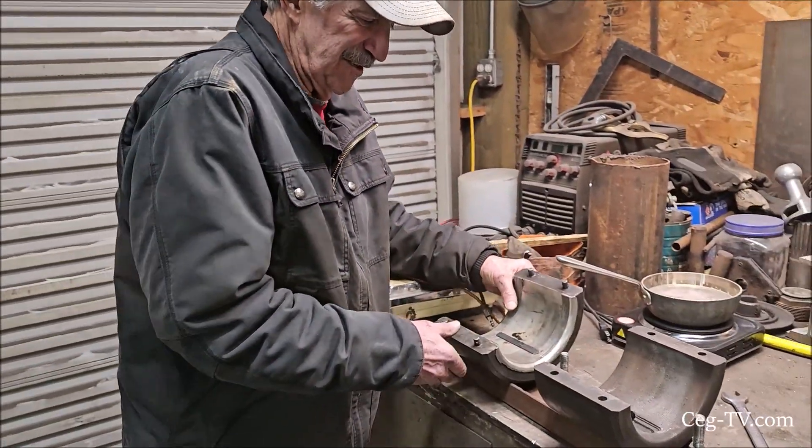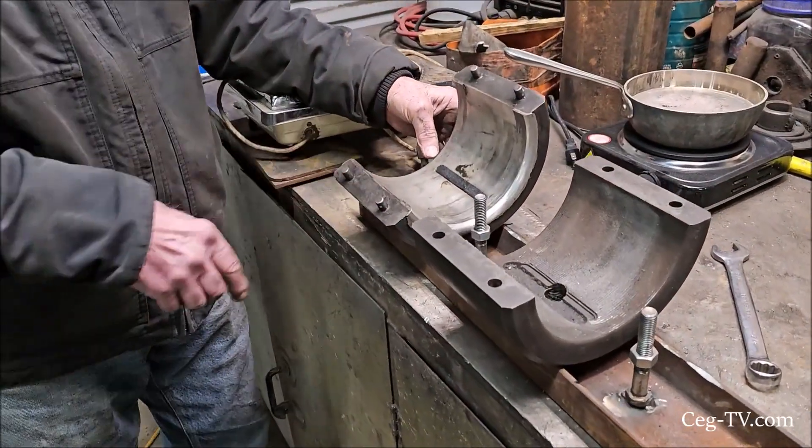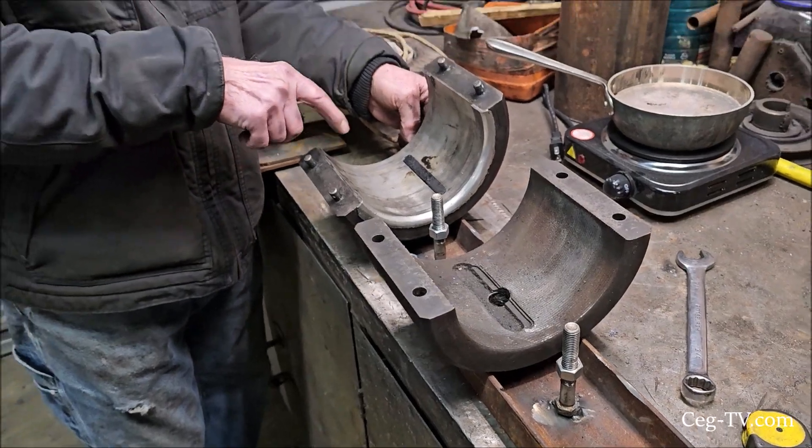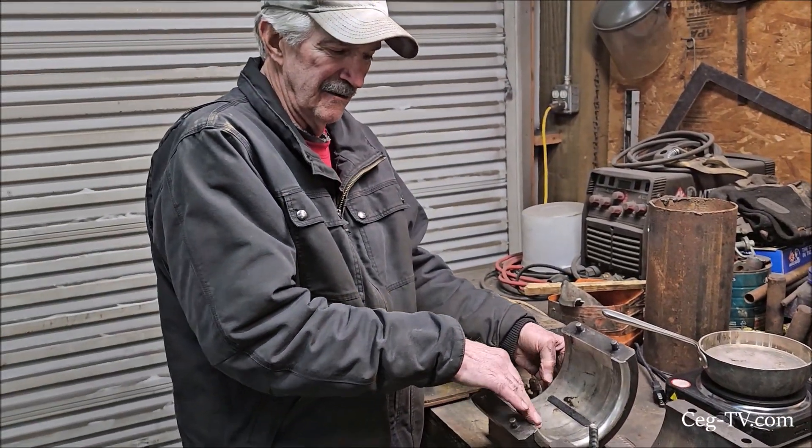Okay, we got going there. This is what we're going to try to make — we're going to try to do all those bearings, re-pour them, and make it look like this right here.